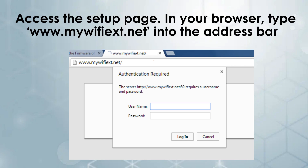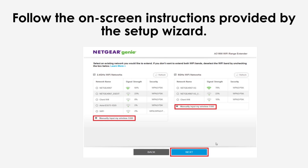Access the setup page. In your browser, type www.mywifiext.net into the address bar and hit enter. This will take you to the Netgear installation assistant. Follow the prompts — the installation assistant will guide you through the setup process. Select your existing Wi-Fi network, enter the network password, and choose the new extended network settings.